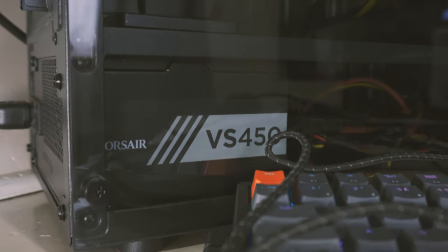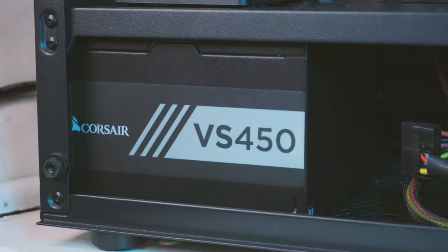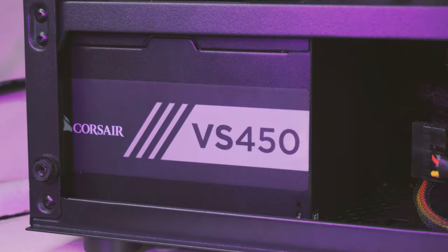Lastly, the power supply is the Corsair VS450. Admittedly it's nowhere near the best PSU in the world, but the 2017 version and onwards isn't prone to blowing up like the original one, which is good. The total wattage of this system is less than 200 watts, so it'll be totally fine, and if we wanted to upgrade the GPU to something like an RTX 3050, this power supply would have that covered.